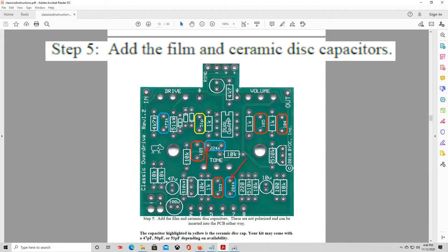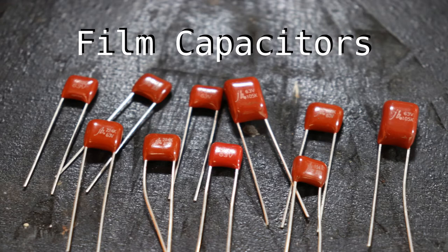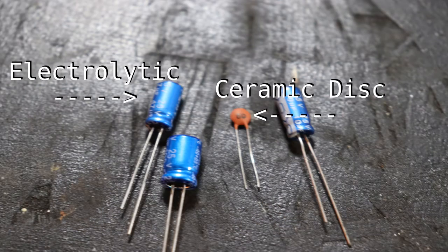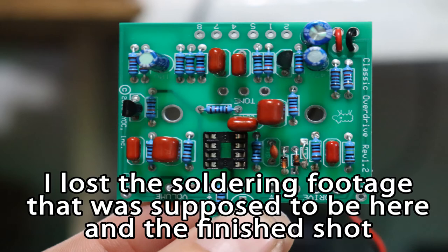Next we're going to get to the capacitors. There are quite a few different types but they all essentially do the same job. Three types are included in this build kit: electrolytic capacitors, film capacitors, and one ceramic disc capacitor. The electrolytic capacitors are the ones that look like tiny batteries — these are the only capacitors that are polarized, meaning they have a negative and a positive side. The negative side is indicated by the shorter lead and a stripe on the body; the positive lead should be soldered to the square-shaped solder pad. The rest of the capacitors are not polarized and can be installed in any orientation. We'll bypass the optional mods here and continue building to factory specs.